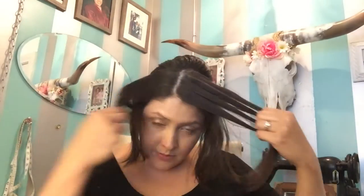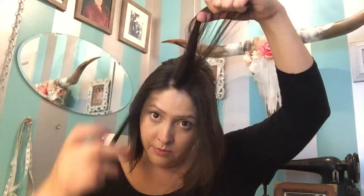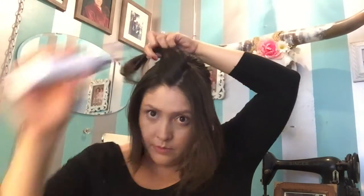Taking your dry shampoo, go ahead and apply it to the root and just work it in. I like to tease it quite a bit — since you're going to be out all day, you want the pin curl to hold. We're going to do this inch by inch to the whole front section of the hair. Apply your dry shampoo and tease. You can also do this with hairspray if you wish.